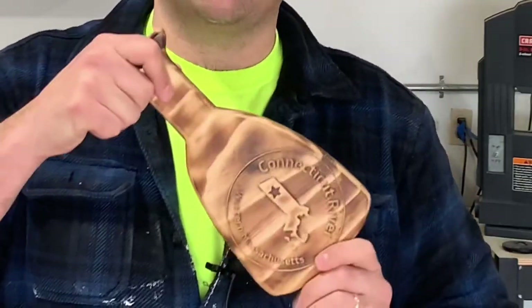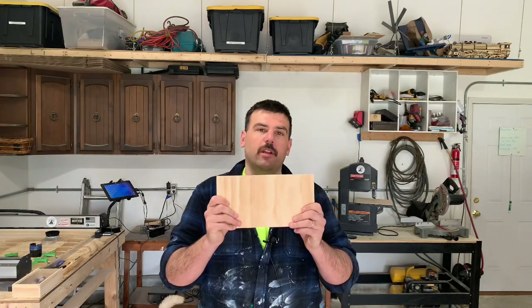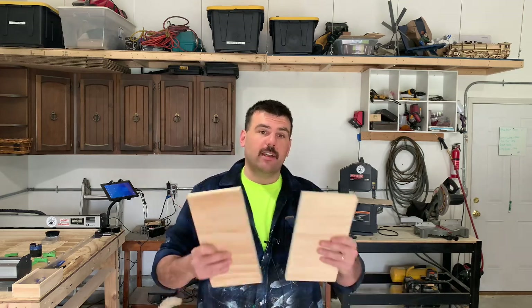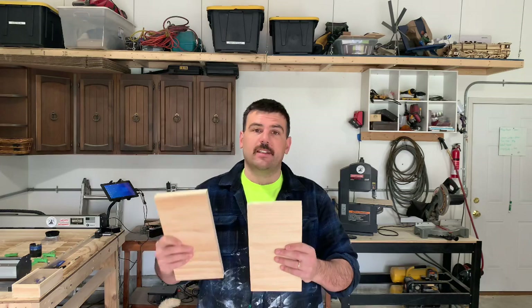These are shaped like little paddles. I'm going to be using 10 pieces of scrap wood that I have left over from making flags. The goal is to put 10 of them next to each other on the CNC and cut them all at once. I don't know if this is going to work because I've never tried it before, but we'll see how it goes. Follow along.